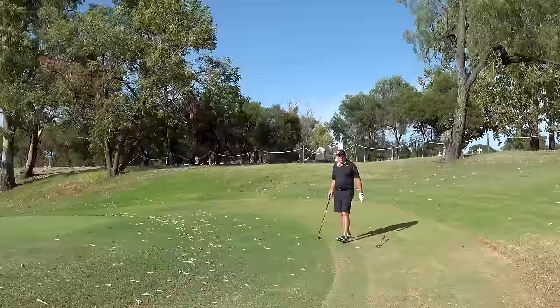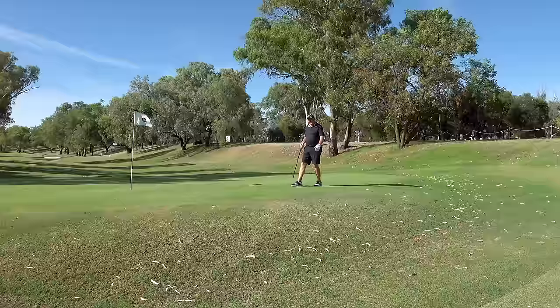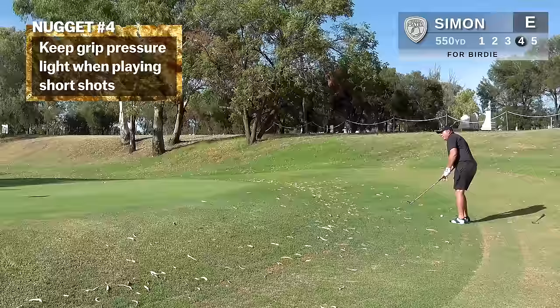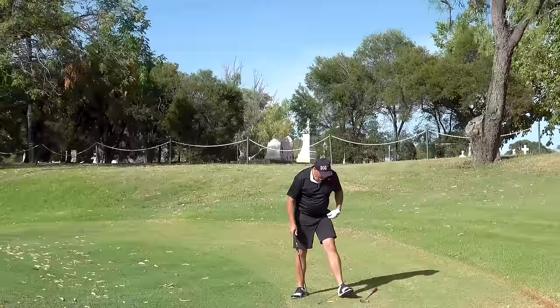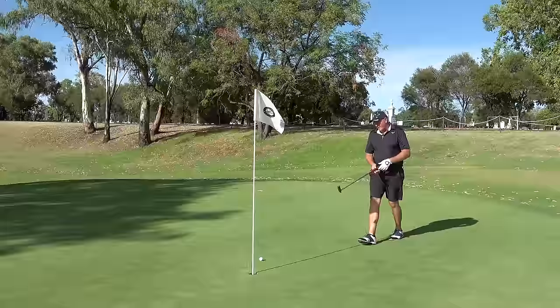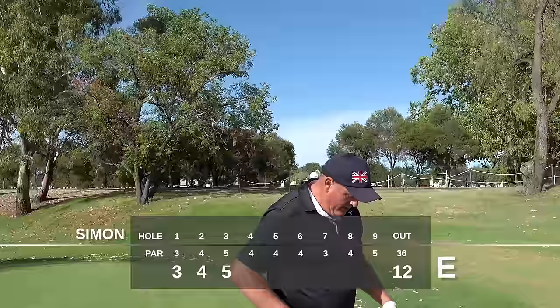Super happy with that shot. I'm just above pin high, about 25 feet from the pin. Club of choice is my 58. I need to land it in this region and let it feed down to the hole. On these little shots, grip pressure is the key — keep your grip pressure nice and light, let that club head slide underneath the ball. Happy with that, good result. You can't go beating yourself up — you're not going to hit every shot perfect. I've negated the first three holes in par. Have I hit the ball great? No. Have I played some wonderful recovery shots? Yes. Focus on the positives.